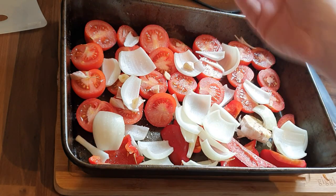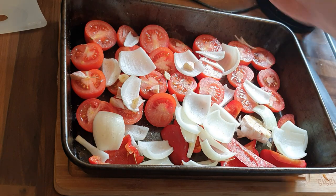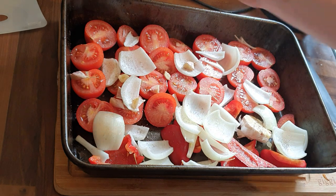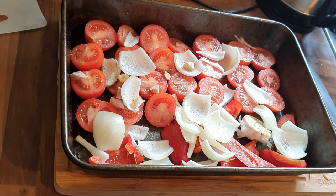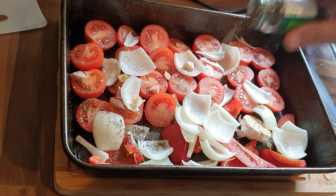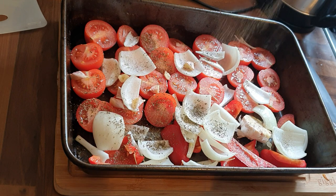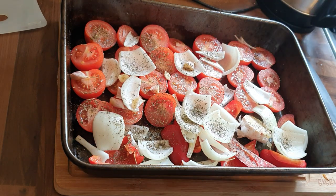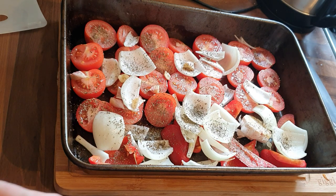You want to put that in a roasting tray at about 150 to 180 degrees Celsius, depending on your oven — whether it's fan-assisted or not. You want to roast it until all the juices start coming out of the tomatoes. Obviously, the longer you roast it, the deeper the flavor, so it's up to you.